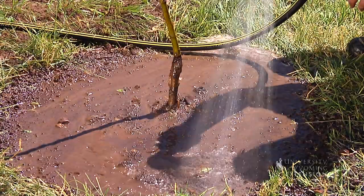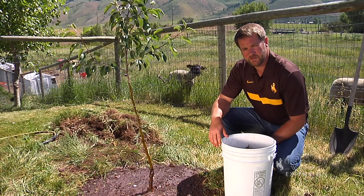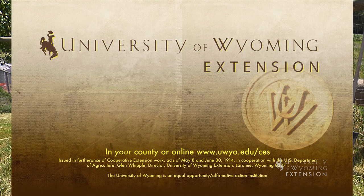After we've watered our tree, we're going to create this mulch ring that's going to help the soil conserve moisture, keep it from losing water to evaporation, keep maintenance equipment away from this tree.